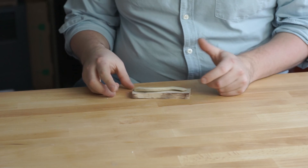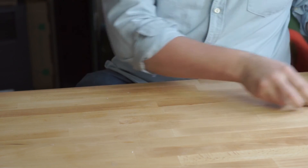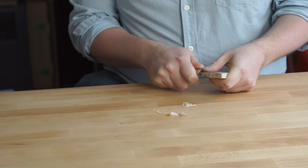First I check whether the piece of wood is large enough to make a spreader out of. With my knife I first clean up both sides of the wood and make sure there are no cracks, splits, or deep marks from my hatchet.